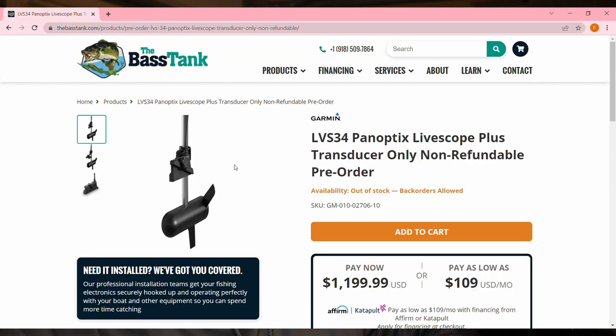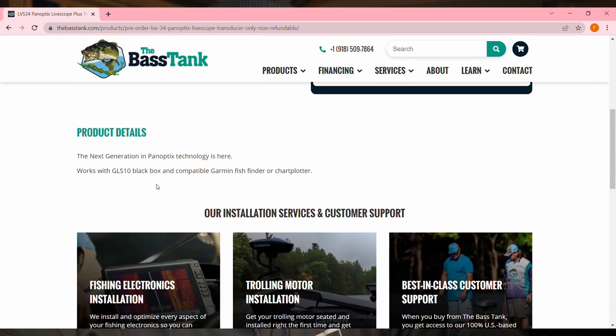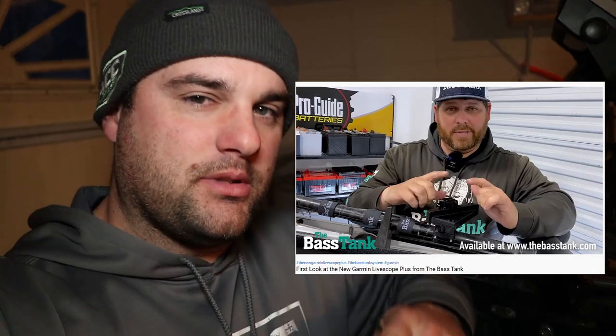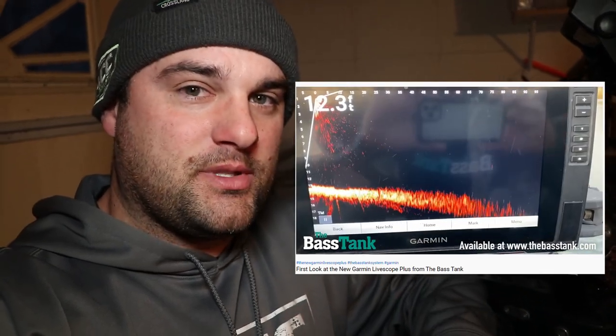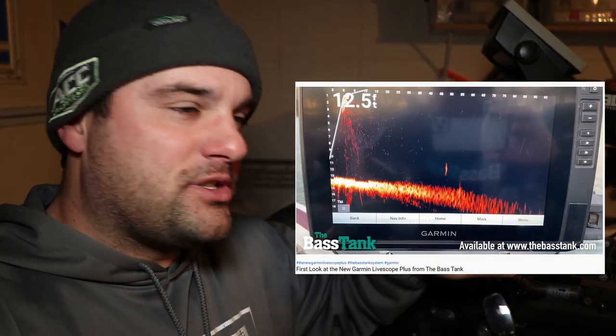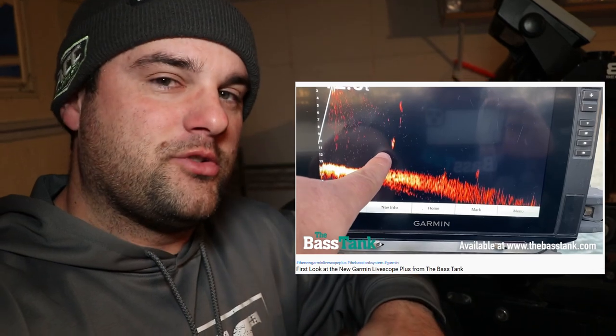I filmed this ice fishing video two weeks ago, and as of Wednesday morning, Garmin announced the brand new LVS 34 transducer — the LiveScope Plus transducer. I want to address this because I know a lot of you are researching LiveScope bundles for the ice or for your trolling motor. I've seen one video from Scott at the Bass Tank — I'll link it below. It looks like the new transducer does a really good job of clearing up the stitching problems that the LVS 32 transducers have, making a much clearer image with no dead zones.